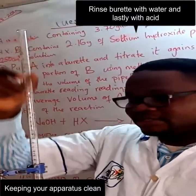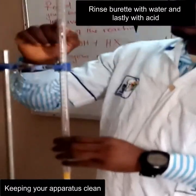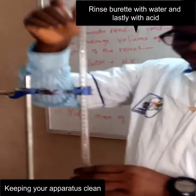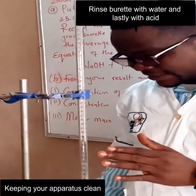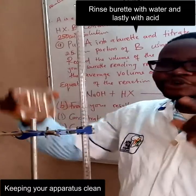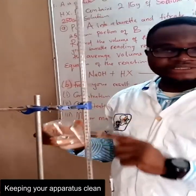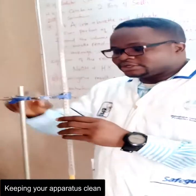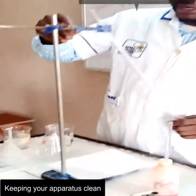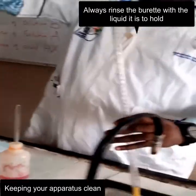After rinsing this with water, you can see — rinsing this particular apparatus with water — I have droplets of water inside. So if I want to start my experiment and I decide to pour my acid into this directly, it's going to affect the concentration of the acid because I already have water droplets inside. So what you do is, you have to rinse this particular buret with the acid that the buret is to hold.